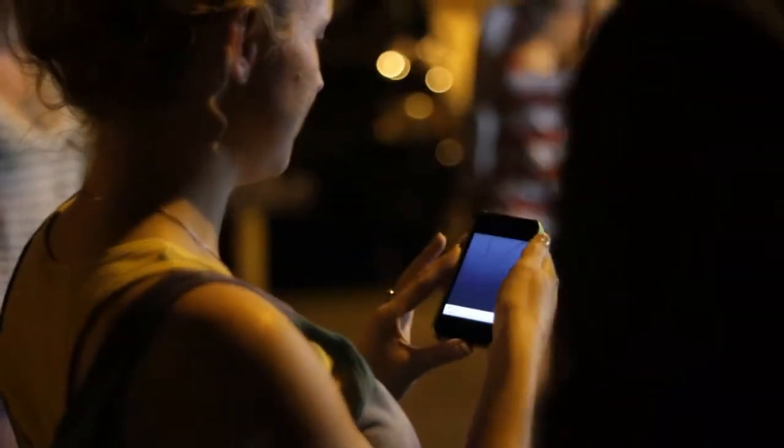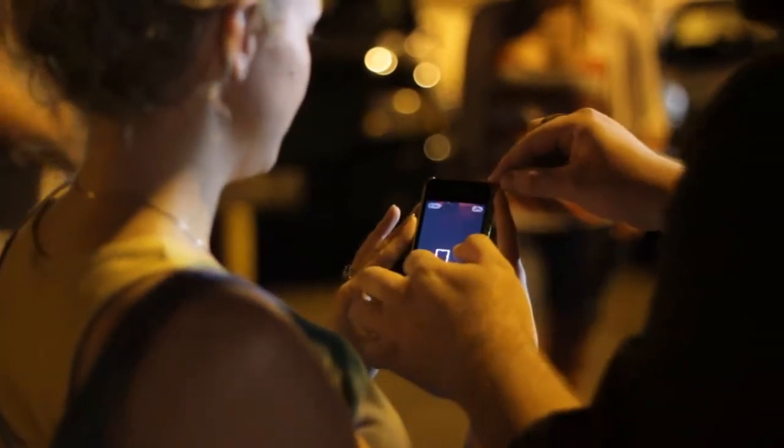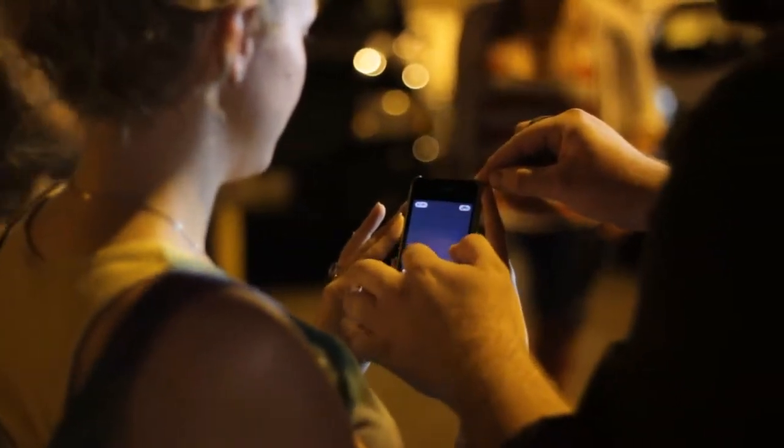Hit camera for me. Awesome. Now what we're going to do is I'm actually going to zoom in just a little bit because I want to make sure this is really captured. Okay?